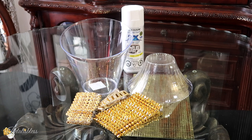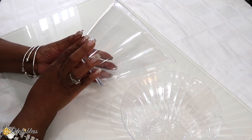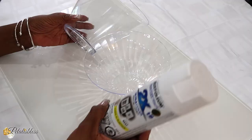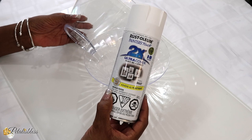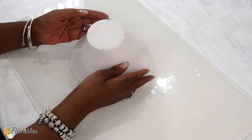Here are our items for DIY number two. We have these two plastic containers from the Dollar Tree — they're hard plastic. I'm going to use some white spray paint, take them outside and spray paint them, and then I'll be back to show you the finished look.